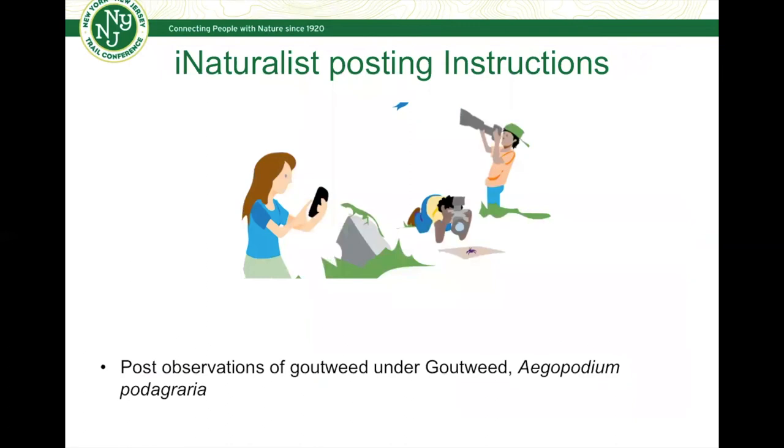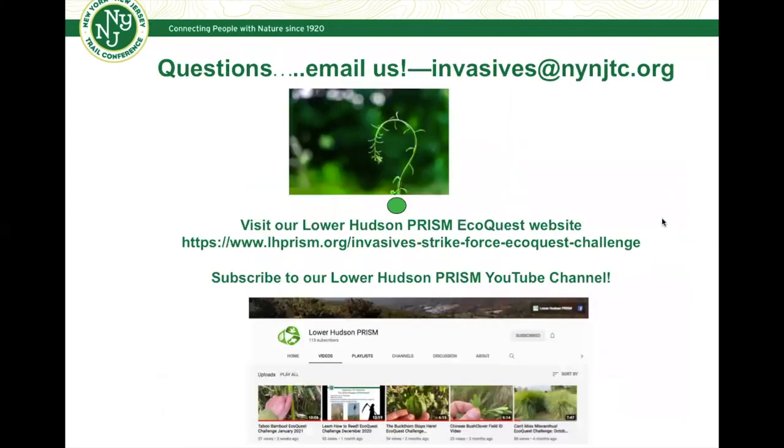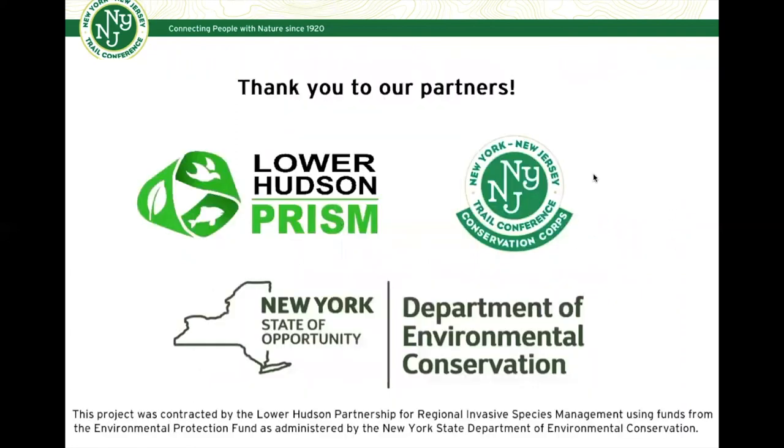In terms of iNaturalist posting instructions, it's really simple — just post observations of goutweed under 'Goutweed,' which is its genus name, just in case you want to doubly confirm while you're out there posting. If you have any questions, email us at invasives@nynjtc.org. Feel free to subscribe to our Lower Hudson PRISM YouTube channel where these field ID videos are posted, and check out the Yellow Archangel EcoQuest Challenge video as a comparison. Here's also a look at our Lower Hudson PRISM EcoQuest website — we'd love to have you take part. Thank you to all our partners, and best of luck hunting for this month's EcoQuest Challenge focal species, goutweed. See you out there.